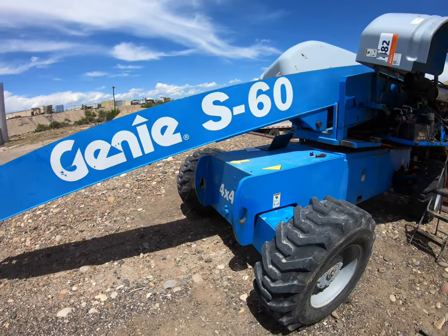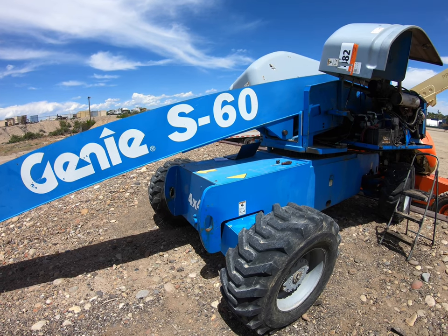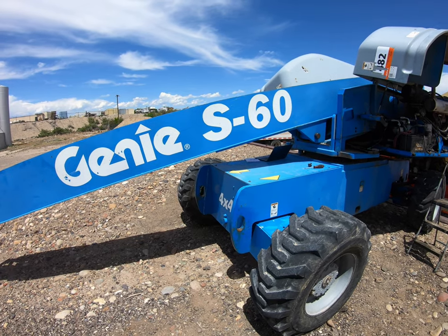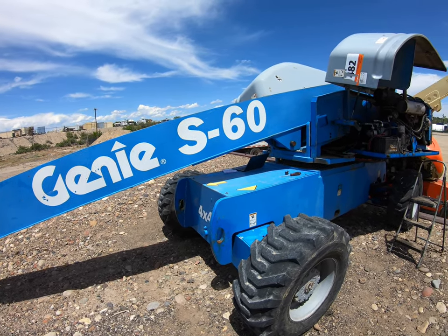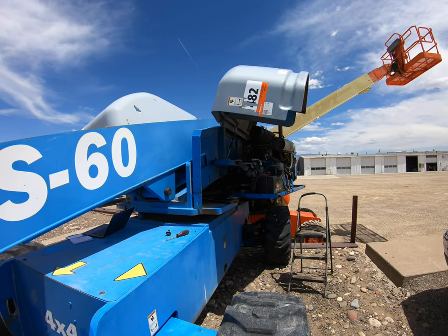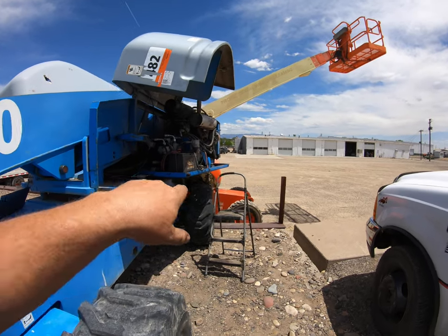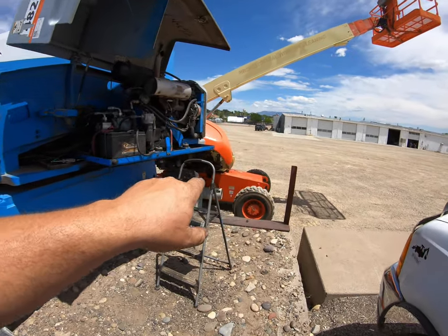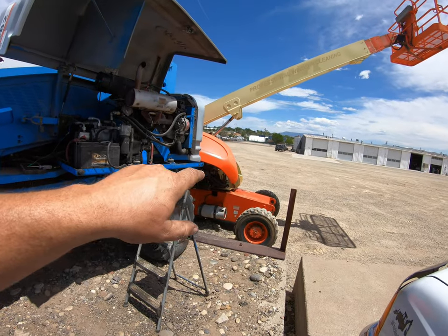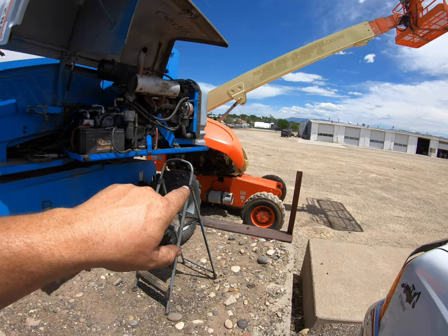Hi guys, today I'm in town, Grand Junction, and I am working on a Genie S60 boom for a shop. He bought this thing at an auction — these two booms — and I redid the swivel, I resealed the swivel valve in this one. I'll be showing a video of that one if you guys haven't already seen it.